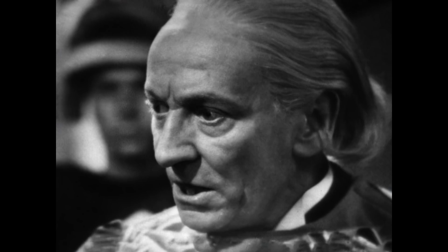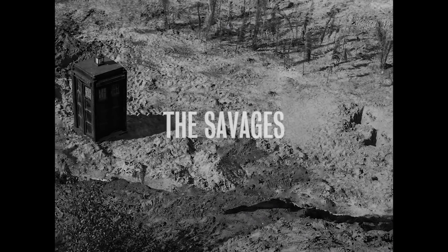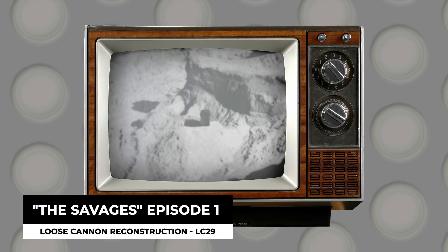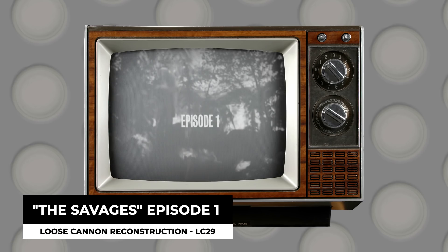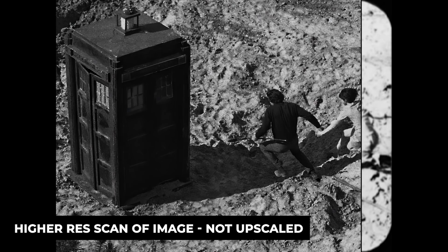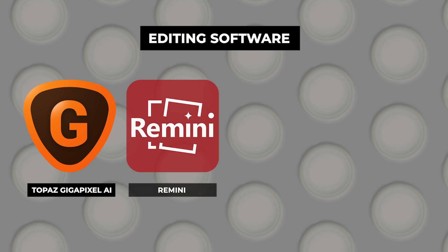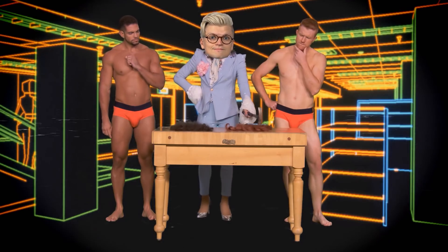For the last couple of weeks I've been playing around with upscaling certain parts of the 1966 missing serial, The Savages. Loose Cannon's reconstruction is a brilliant production, which I have watched and adored over many years, but technology has come a long way since 2008, so I thought I'd have a go at upscaling it using various techniques. The programs we are demonstrating today are Topaz Gigapixel AI, Remini, and the Adobe Suite. Before we start, I do not claim to be an expert in upscaling — I'm simply testing out these programs. This is not a tutorial, it's more of my first-hand experience.